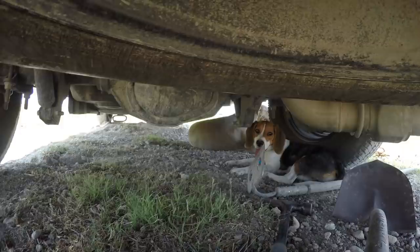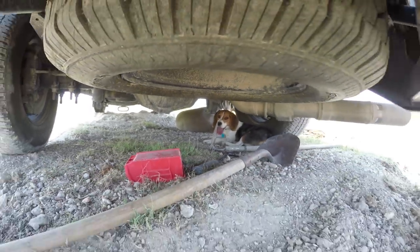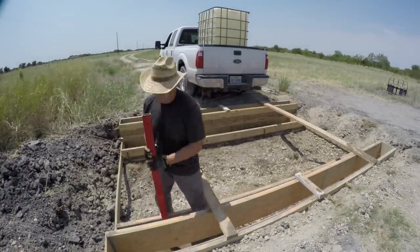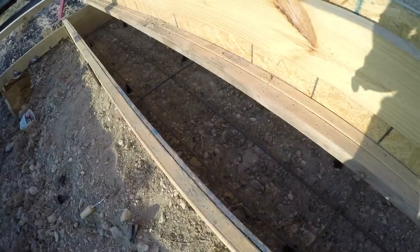I think these dogs are smarter than their owner because they're in the shade and I'm outside working. I put in 3 sticks of number 4 rebar in the bottom and 2 sticks of rebar in the top.